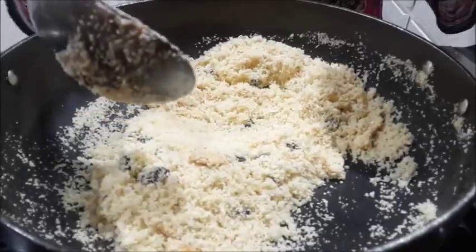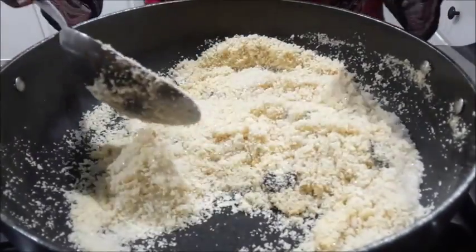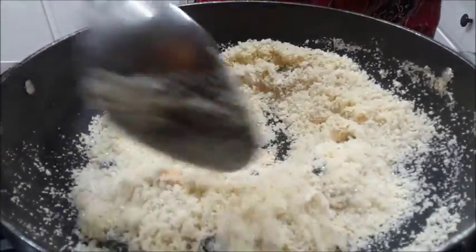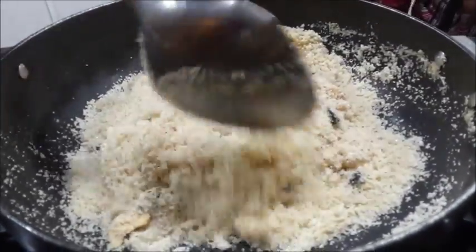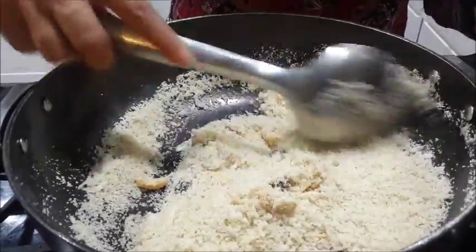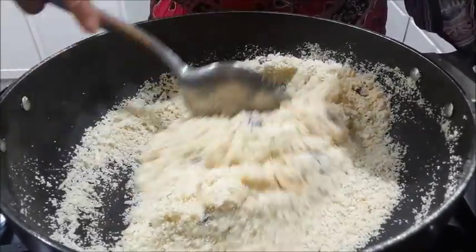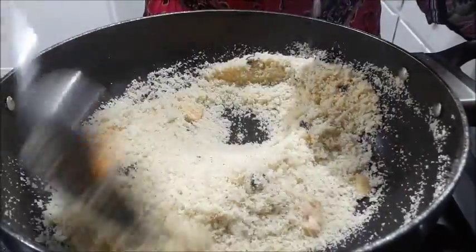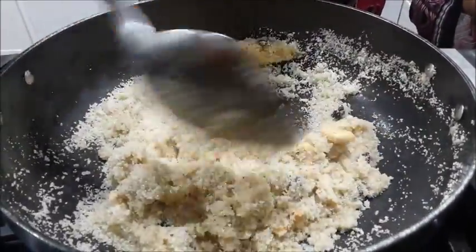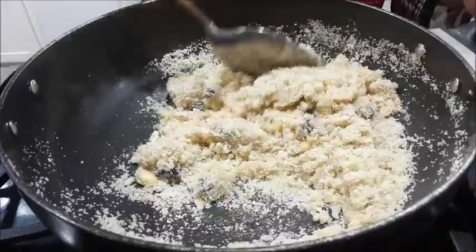Now I am adding the sugar. Mix it well, and add the cardamom powder — it gives a good flavor. After about a minute of mixing all the ingredients, go on adding milk little by little, not all at a time. Make sure it is on a very slow flame. I have added one-fourth cup of almond milk, and you can use regular milk too — so vegan people can also make it.